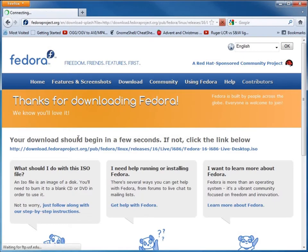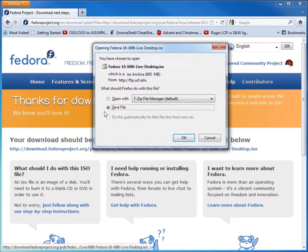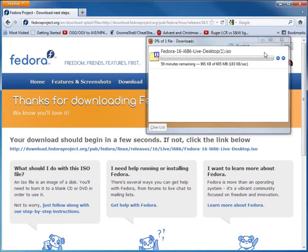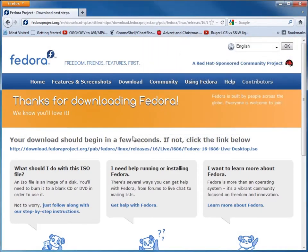It says the download will begin in a second — if it doesn't, there's a manual link. There it goes — I'll hit Save and it will download now. This allows us to run the whole operating system from a CD; you could boot from it on a computer, but what we're going to do is open up VirtualBox after it's done downloading.